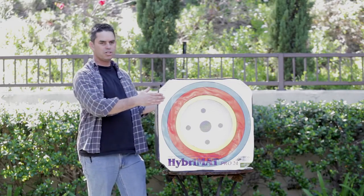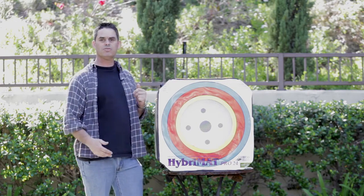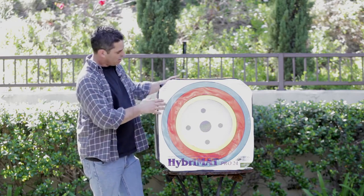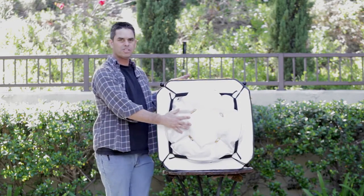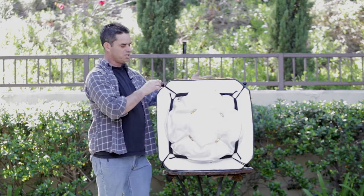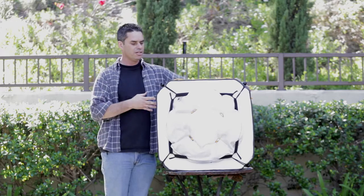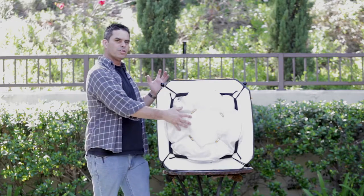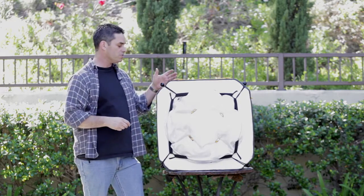We've removed the target from its box — there's no assembly required, it comes pre-assembled from the factory. This is the meat and potatoes on the back of the target: it's a big compression bag held in by bungee cords. After you've shot several thousand arrows through the target, you remove the compression bag, fluff it up, put it back in, lock it down with the bungee cords, and you're ready to shoot several thousand more arrows.